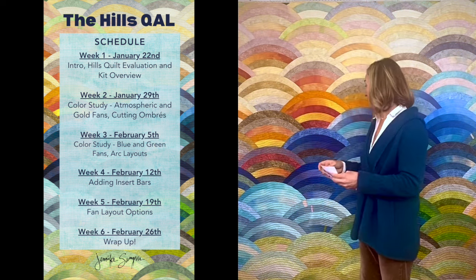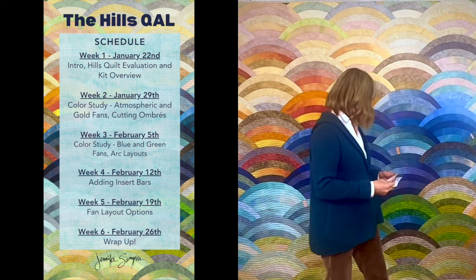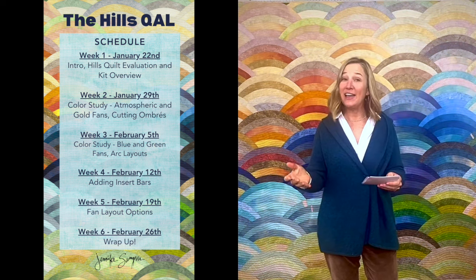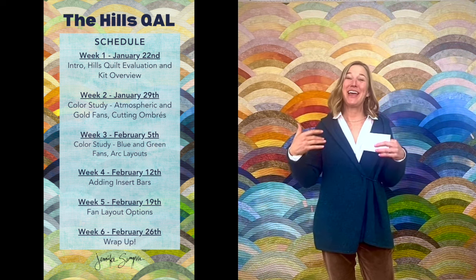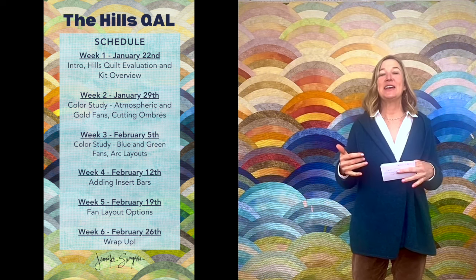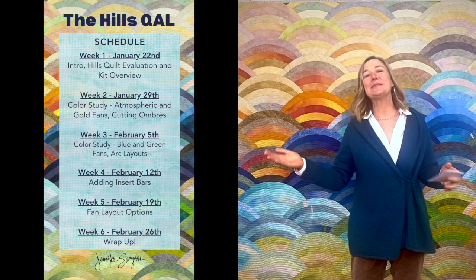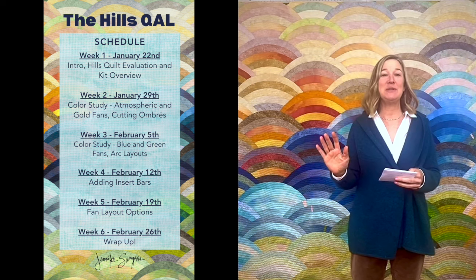Week four I'm going to be talking about adding inserts — you can add inserts wherever you want them — these little bars, these pops of value, these pops of color, and you're still sewing fans in week four. Week five we're going to get into quilt assembly. You may not have all your quilt fans at this point, but you'll definitely want to watch every week because even though you're maybe not at the place to start assembling your fans, you want to keep up with the quilt along as best you can because these videos are not going to be available forever.